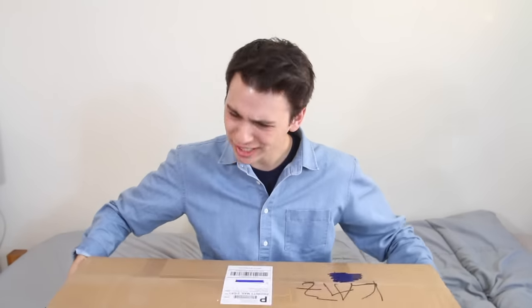Hello. Welcome to my unboxing video. Today I have a really, really heavy box from Revive Skateboards, so I'm excited to open this.